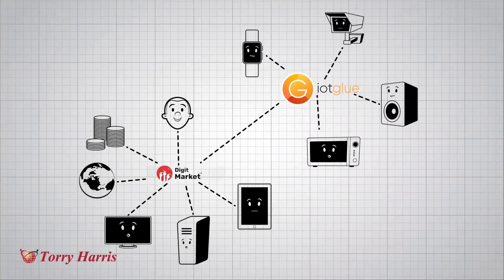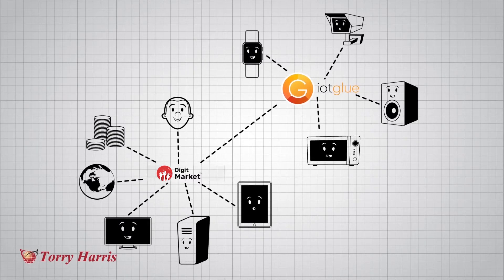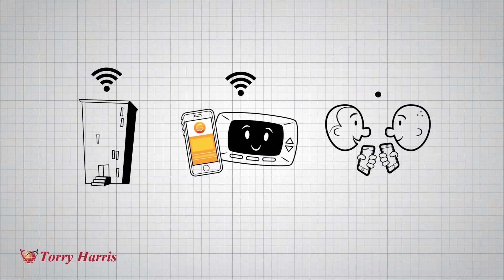IoT Glue complements middleware products like an API gateway or an enterprise service bus. It works seamlessly with any API gateway. There are three levels of use.